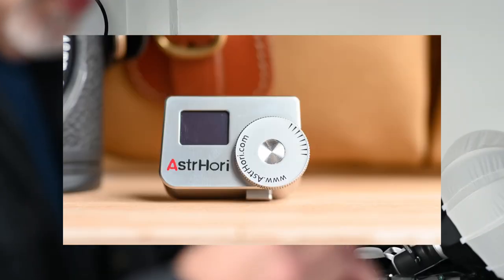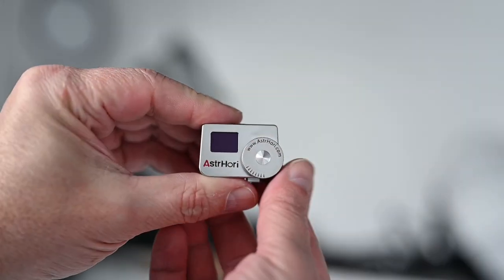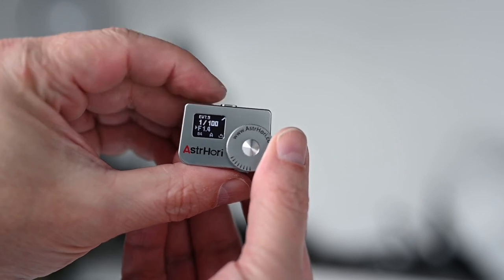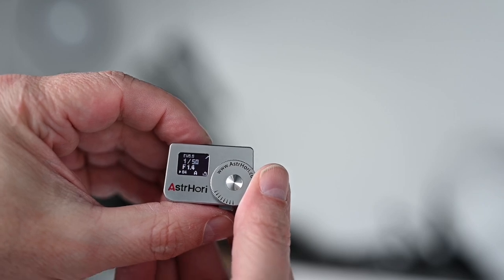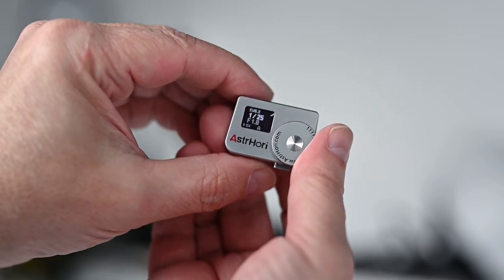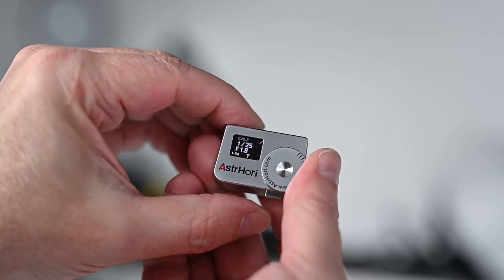I just want to show you in case you get this, because it is a really well made item — I'm presuming steel because it seems heavier than aluminum. To change the ISO, you click and then hold. It's not a double click. The directions say double click and hold for 0.5 seconds, but it's just a single click then hold and it'll slide right down to your ISO.